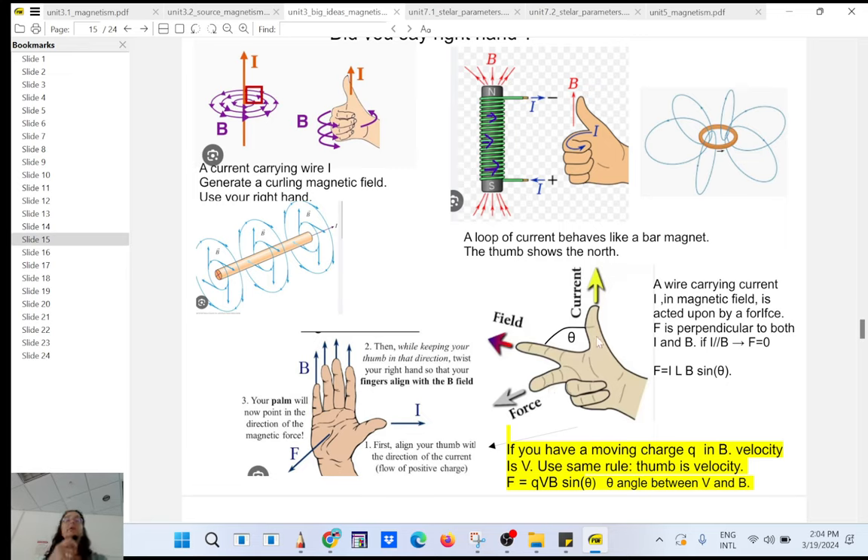We're going to use the right-hand rule again. If a proton is moving this way and you have a magnetic field going up — so the ground is north and here is south — the force will be in this direction. So a moving positive charge in a magnetic field will experience a deflecting force. That is the principle behind a mass spectrometer that you'll use in your research lab in biology or chemistry.